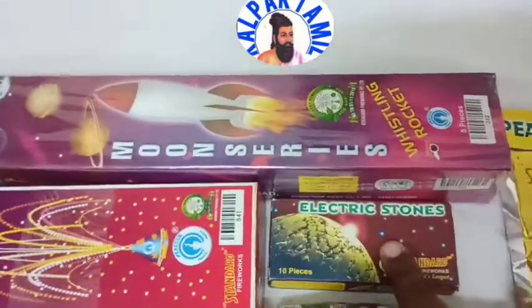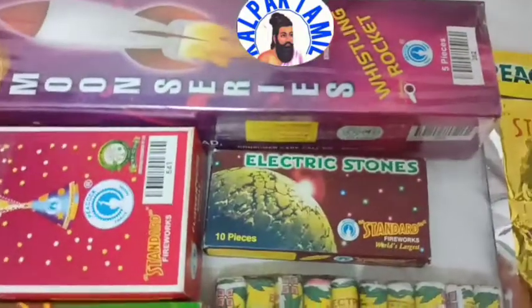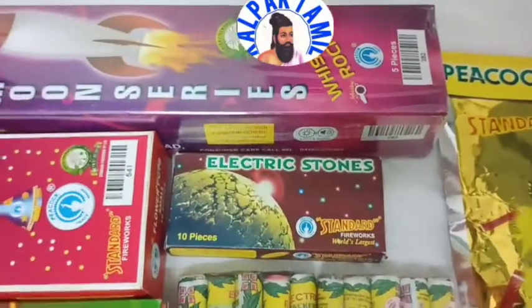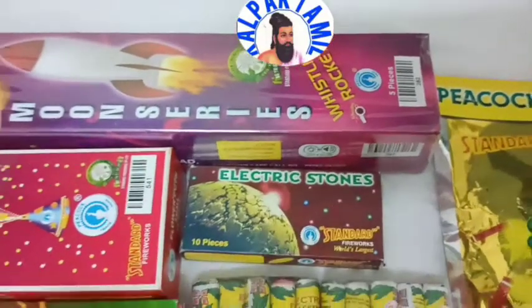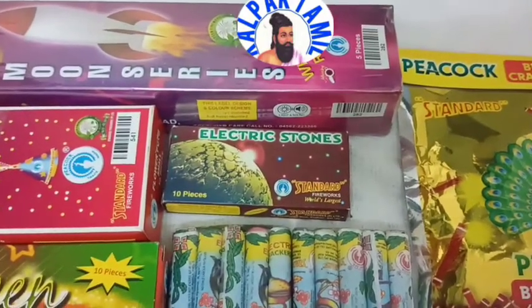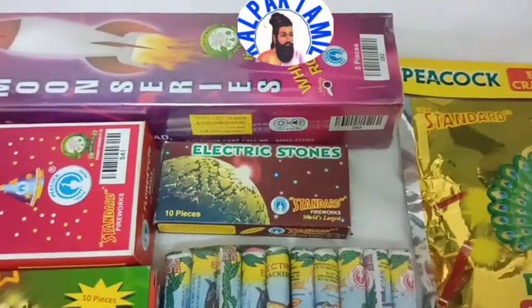This is not an electric stone. You can't use it as an electric stone. I am going back. But if you want to go back to Kalpak Thamel, you will have a new design.